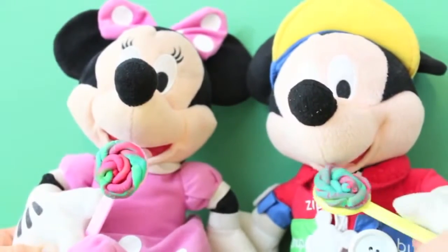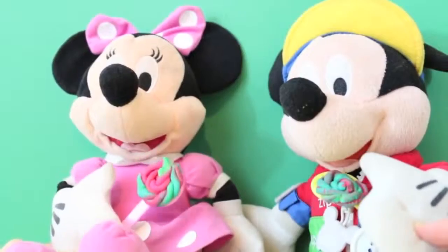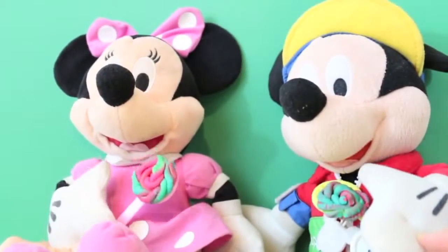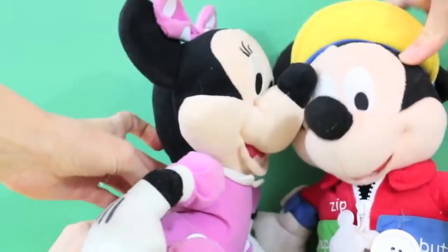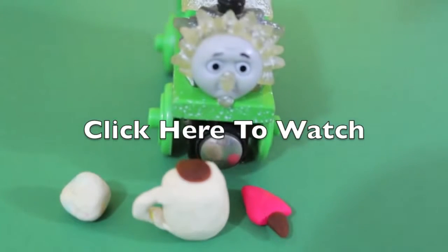Oh and it looks like you made yourself a lollipop too! Well why don't we enjoy these lollipops together? Mmm, they are so delicious! Thanks again Mickey Mouse! Oh gee, you're welcome! Please click on the screen now to watch my trains movie with Play-Doh! Thank you and have a great day!